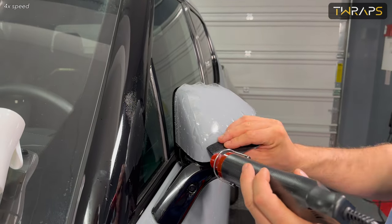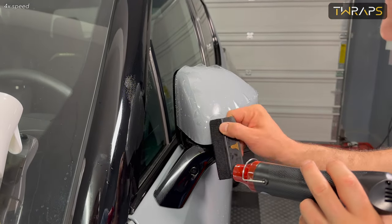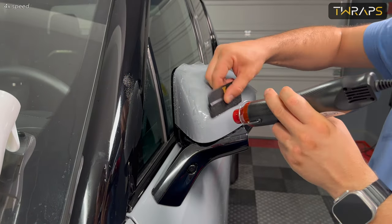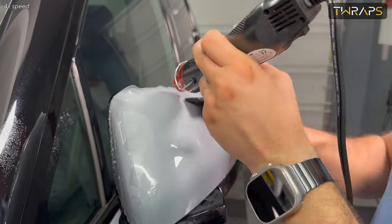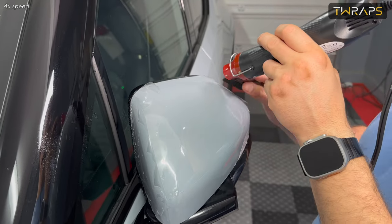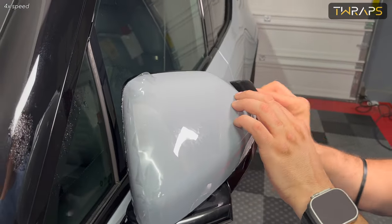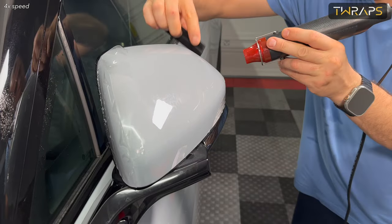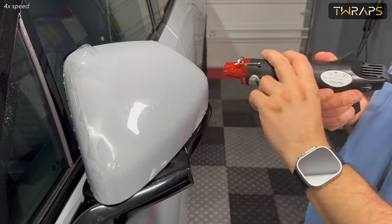Once you align it, squeeze out the water as much as you can, then use a heat gun or a hairdryer to start heating the film. Heating the film makes it softer and also evaporates the water, which is absolutely necessary for this installation. You will most likely fail this installation if you don't use a heat gun.